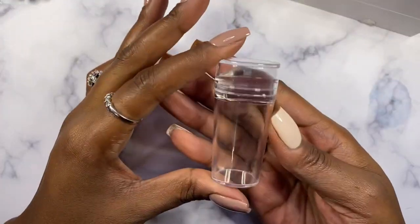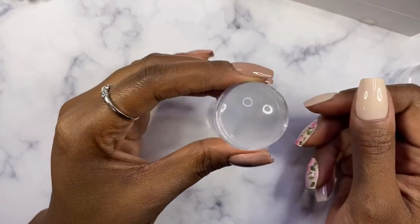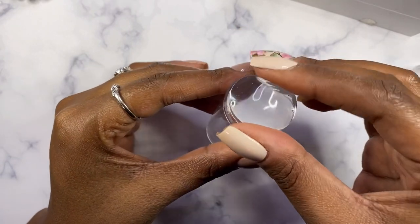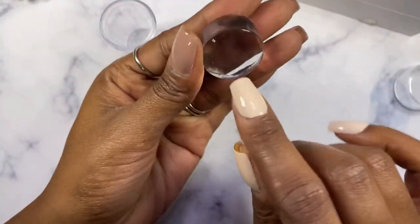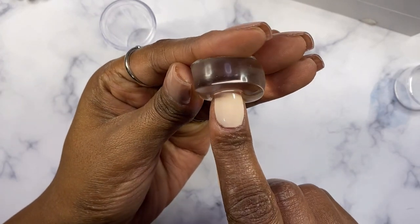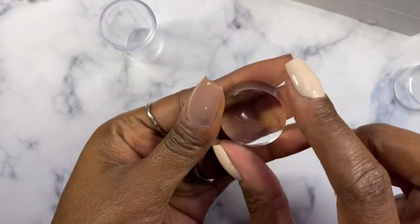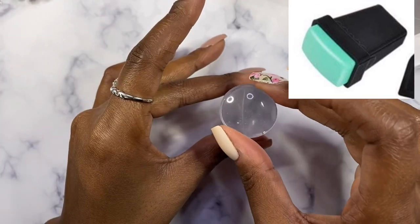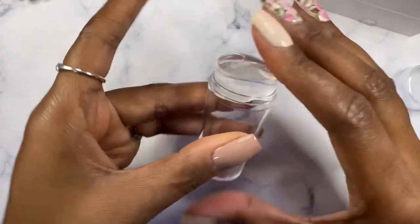So this is the jelly stamper that I'm gonna be using — it is brand new but it is kind of dusty, so I'm gonna wipe it down before I start. By 'jelly' you can see it's really flexible. There are some stampers that are not jelly — I don't have one to show you, but there are some that are hard, and they're either green or blue, something like that. I'm just gonna push this one back in place.